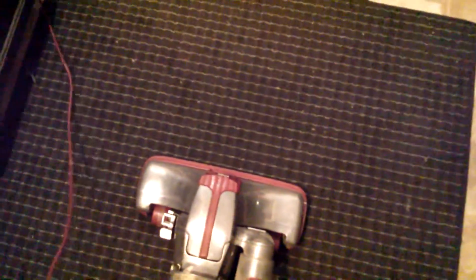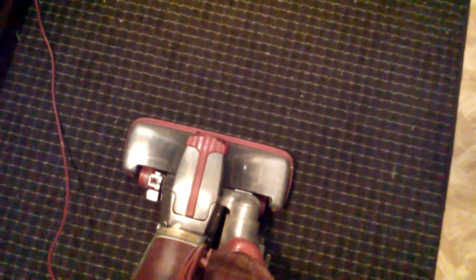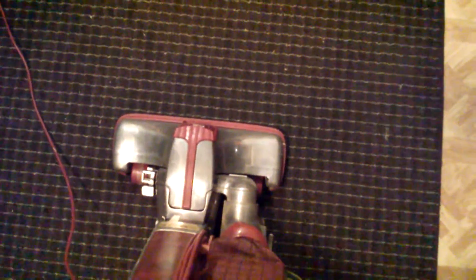Either this thing was a latecomer to the trash from flooding, or it spent a lot of time in someone's damp basement, because the nozzle is quite corroded on the inside. The head, though, cleaned up decently — there wasn't any corrosion on that.